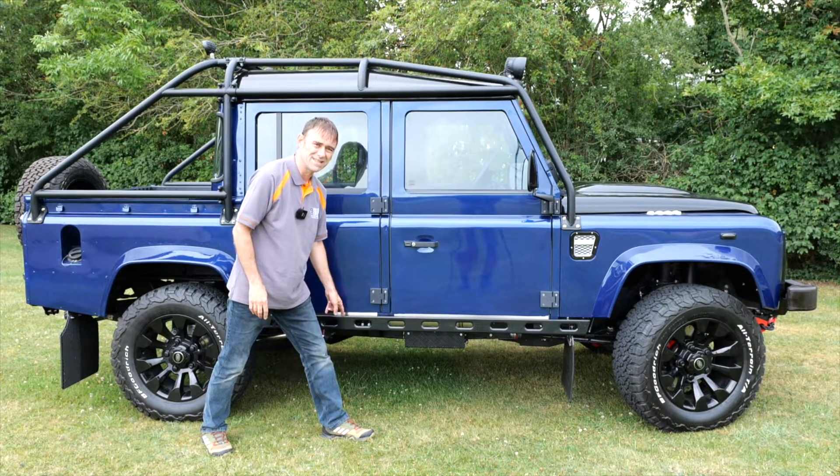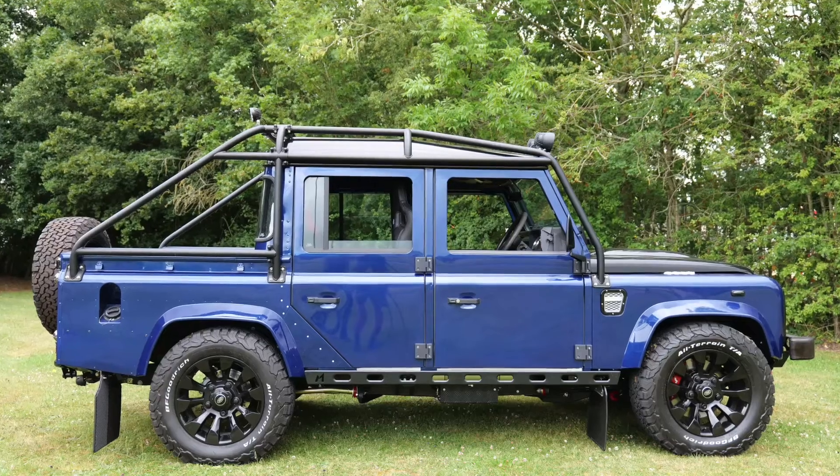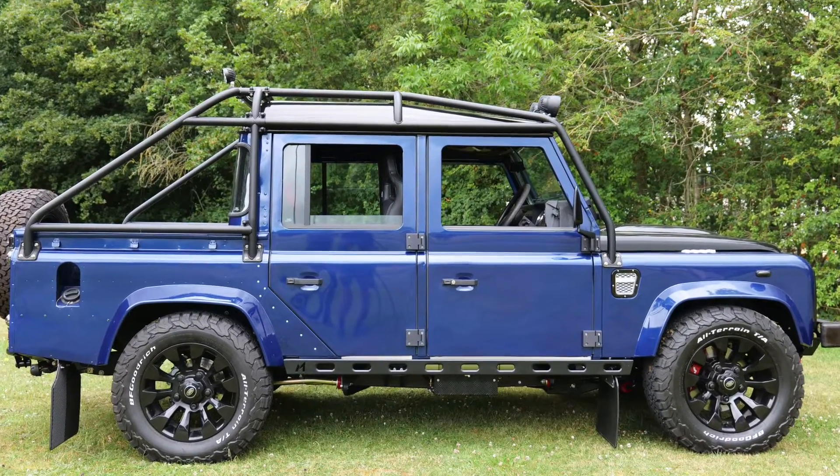Tim's verdict on the rock slider: it'll add weight and slow you down. Alright, that's the side profile — let's have a look at the rear.